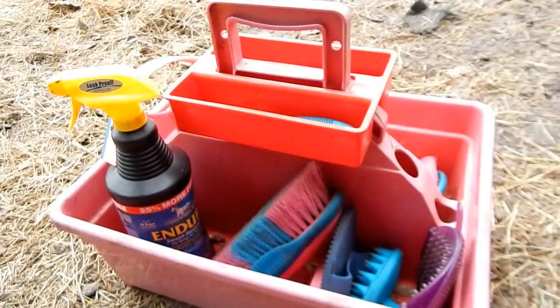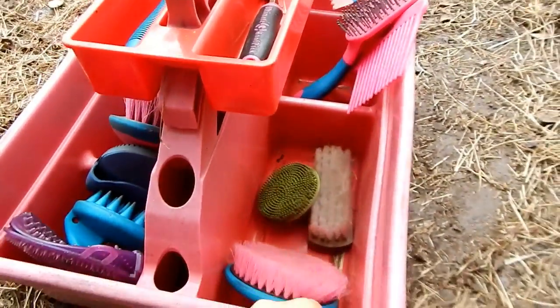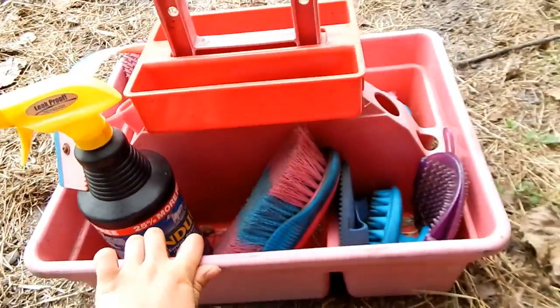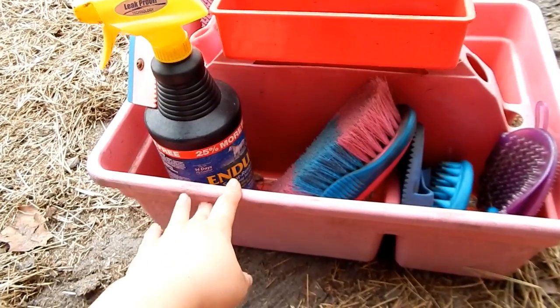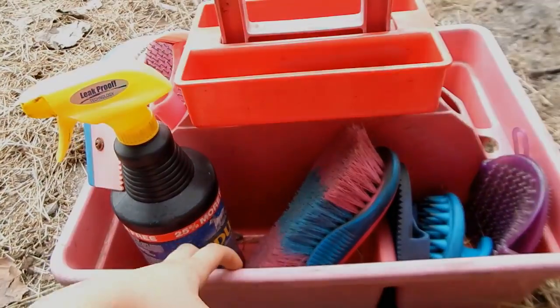This is my current grooming tote. It has four different compartments on the tote part and then there's a little tray that I have my hoof picks in. I'm not sure where this tote is from, but I know that Chick Saddlery has similar ones — I'll link it down in the description box.